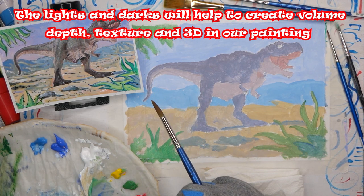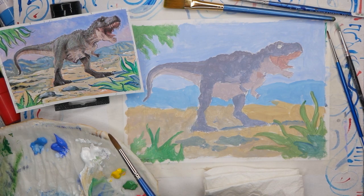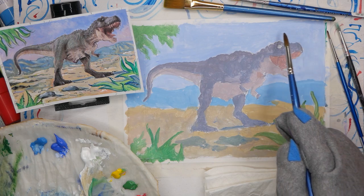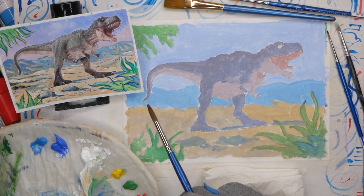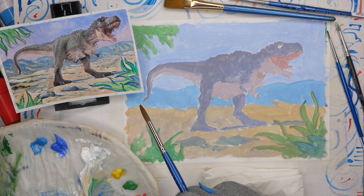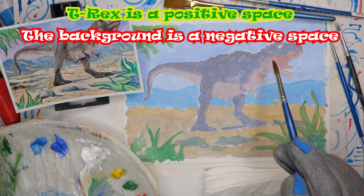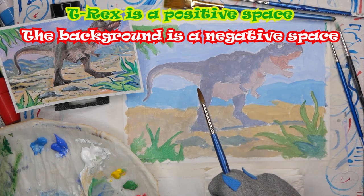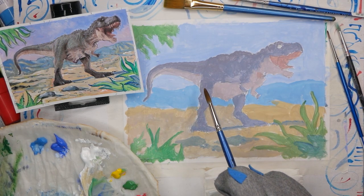We're not overly concerned about the absolute details - we'll look at those more in step 3. Now, where a lot of people might start on the sky, I'm going to start on T-Rex. I mentioned before the idea of positive and negative space. Every painting you do breaks into positive or negative space. Each element has a positive and negative space form to it. T-Rex is a positive space - he's the object in this and he's also the focal point. So I'm going to start with him first.